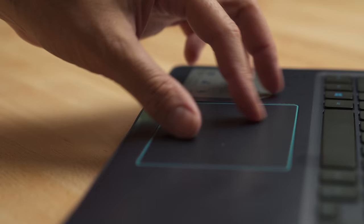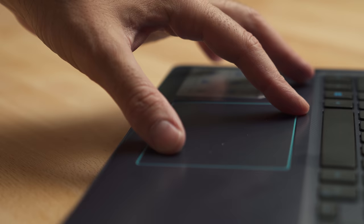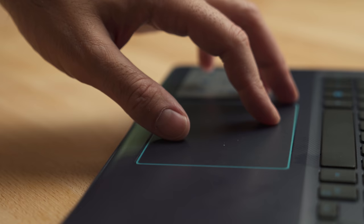The touchpad is a good size with lots of space to move your fingers around. It uses Windows Precision drivers, so it's very accurate and great to use. Obviously not as good as a glass touchpad, but pretty good for a gaming laptop.